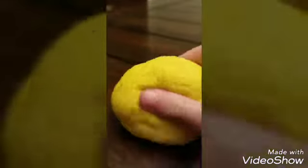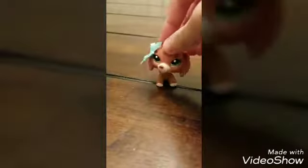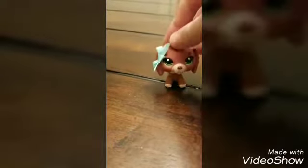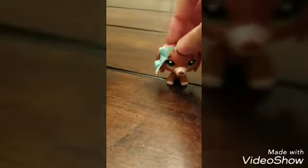Yeah guys, I think this is a pretty good squishy. Okay guys, I gotta go — bye! Oh yeah, please subscribe to join the pop hack and I'll see you guys next time, bye bye!